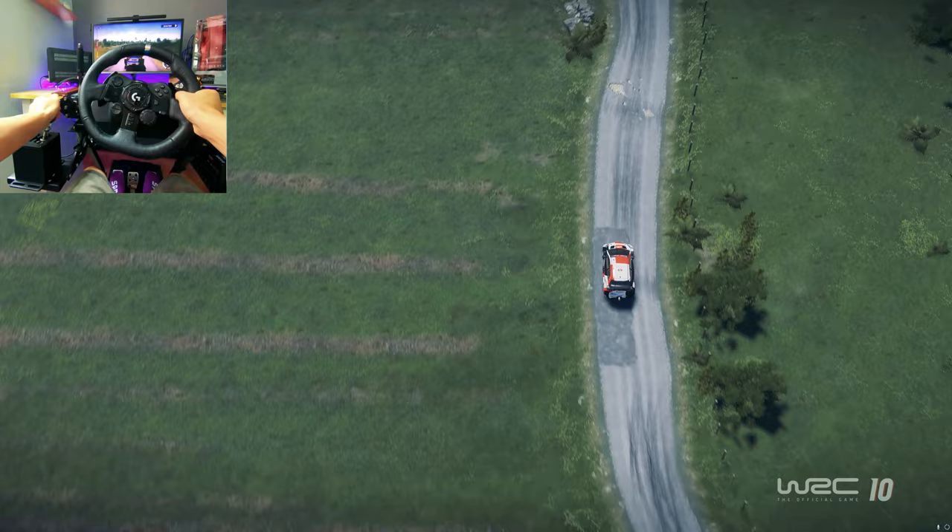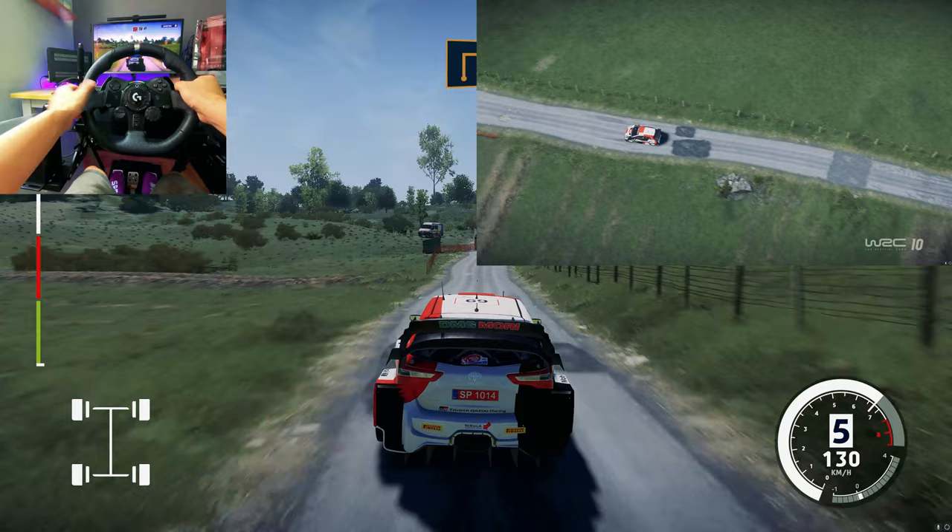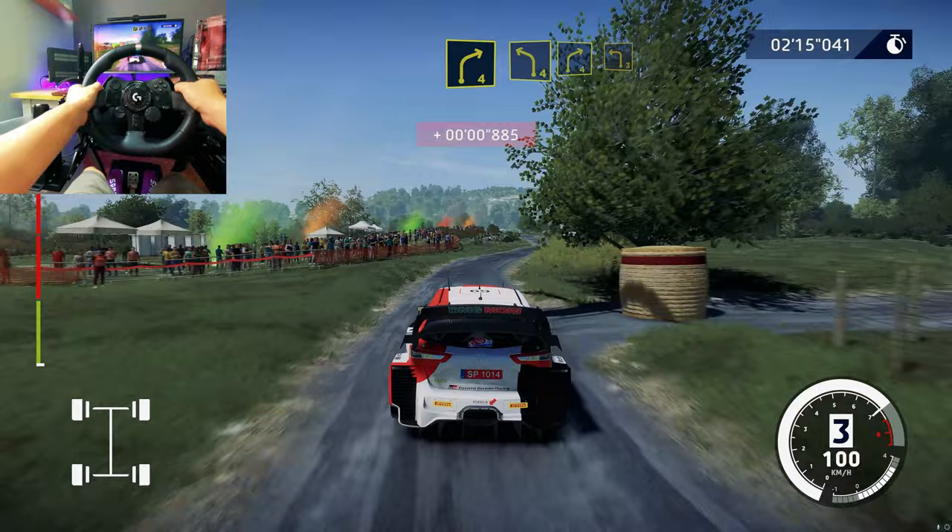Into right 5, tightens. And right 5 and right 4. And right 4, into right 4 and left 3, cut. And right 4, into right 4.